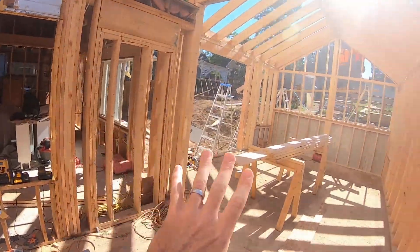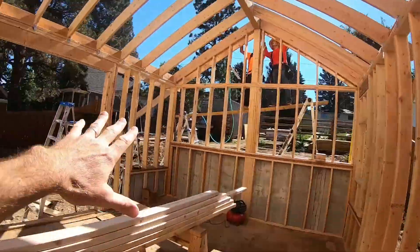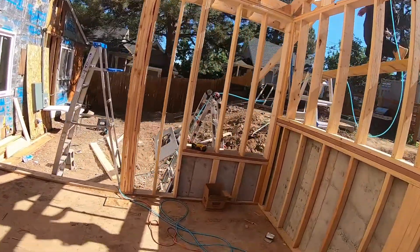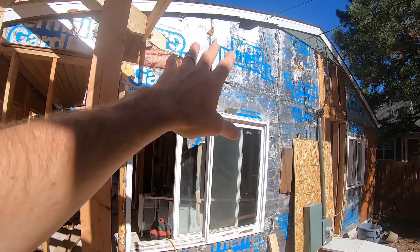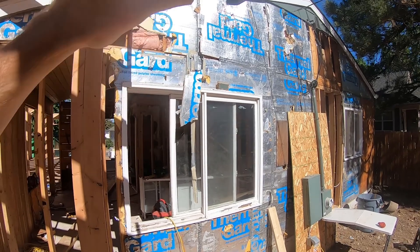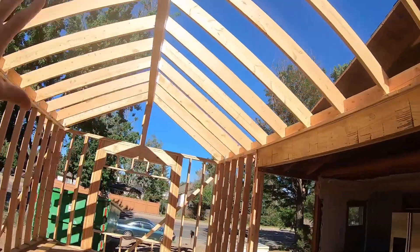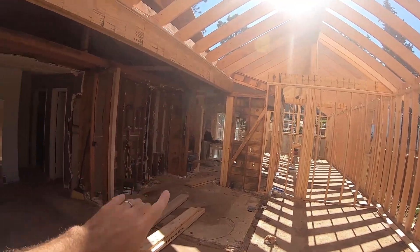This is going to be the future master bathroom and walk-in closet area right through here, and then we push out into the master bedroom. We've got a giant double door with side lights going in right here on the back of the house. We're also going to have a French door right where this existing window is — double door there. All this Thermo Guard is going to come off and we'll go back with our ZIP system wall sheathing here as well. The entire house will be upgraded with our ZIP products. All of this is going to be a vaulted living room and kitchen.